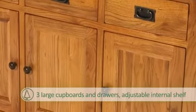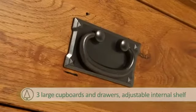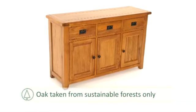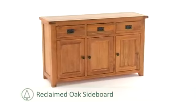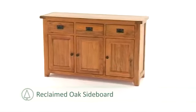The cupboards and drawers are finished with die cast metal handles. Crafted from oak taken from sustainable forests, it's delivered fully assembled, ready to fit straight into your home. Add an authentic and rustic feel to your bedroom, living room, or dining room with the reclaimed oak furniture range.